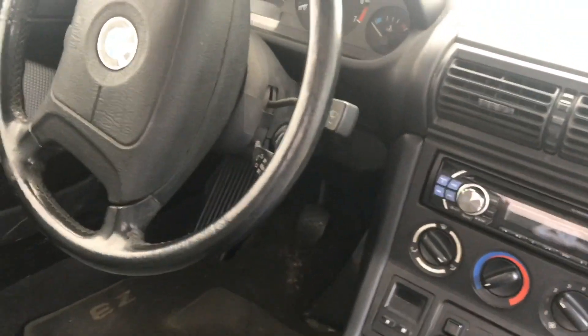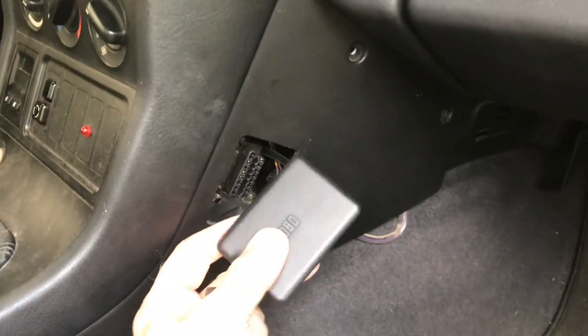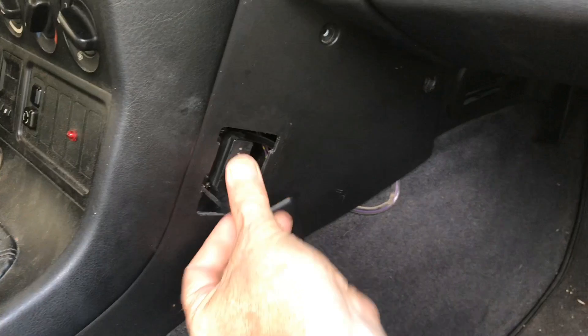So if you're looking in the obvious place on the driver's side, it's not there. It's in an obvious place right here. It's even labeled OBD. It seems like every time I look for it, I always forget, but it's on this side.